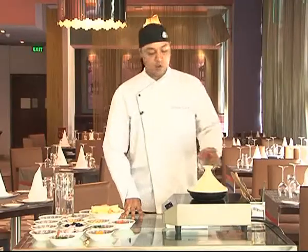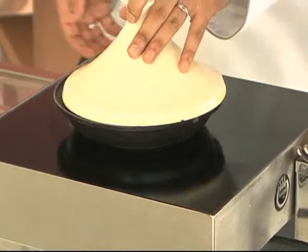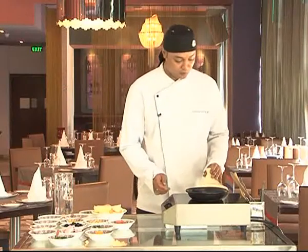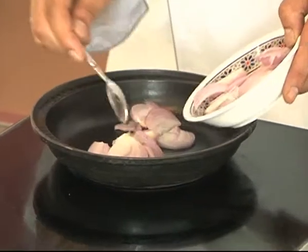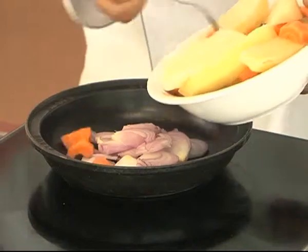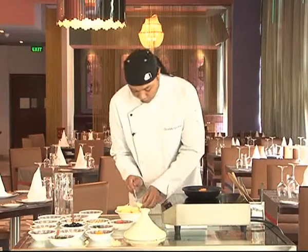First, we need to have a tagine. If you don't have this tagine pot, we can use a normal pot for cooking. For starting, we get the Moroccan tagine, we put some onions down, after that we put the carrots, and we arrange the potato.